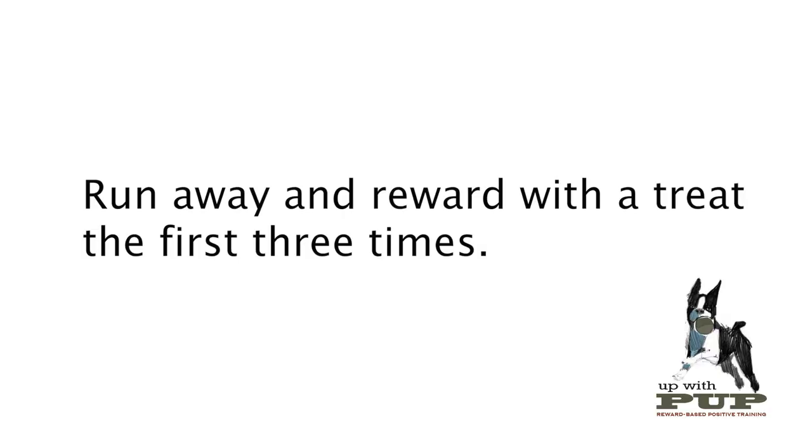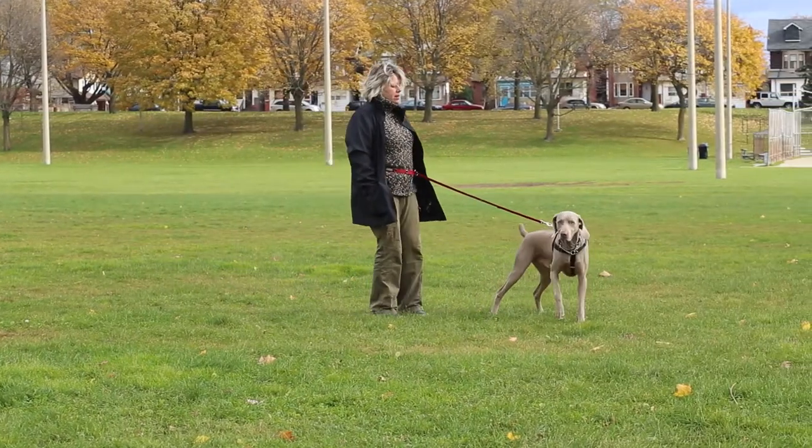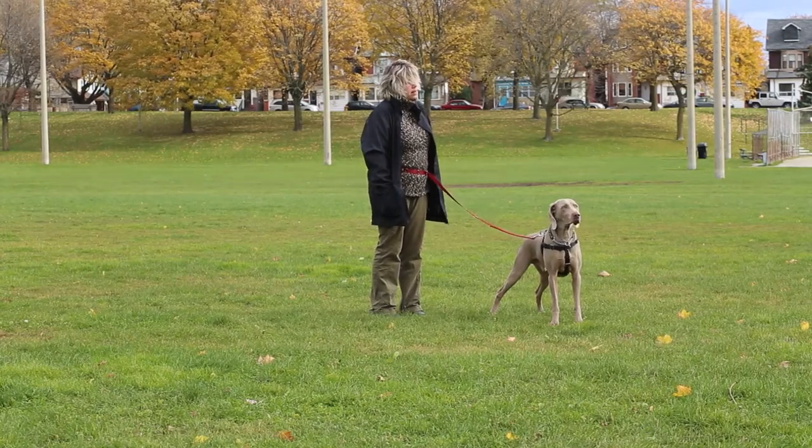The first three times you do this procedure, reward your dog with a treat back at the starting point. After that, we're just going to use the running away from the stressor as the reinforcement, as Trish will now demonstrate. Ask, approach, wait, and then mark and run when you get that head turn. Yes!